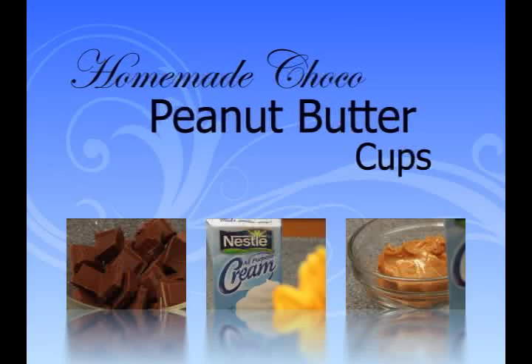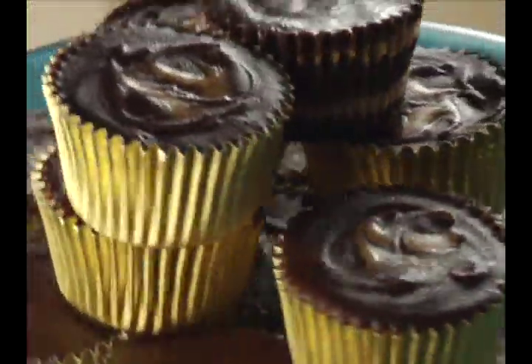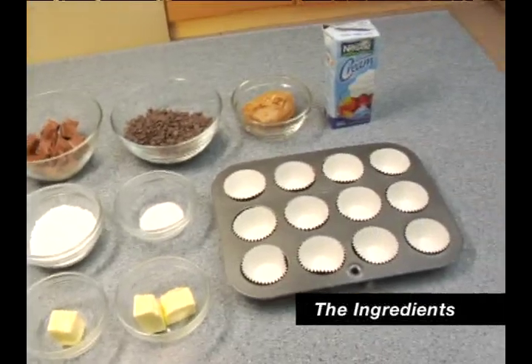Homemade Choco Peanut Butter Cups. Chocolate and peanut butter fans can finally make their own creamy, gooey cups at home.